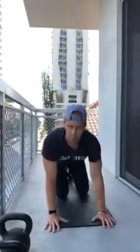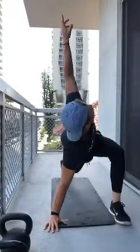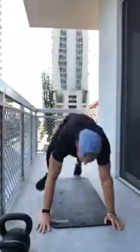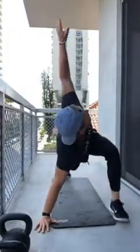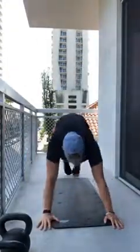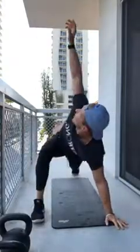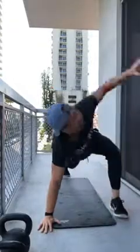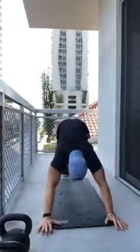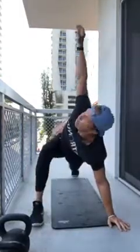Bring your right foot up by your right hand, reach that right hand up to the sky, then switch legs and switch arms — going back and forth, five each side. While we're getting warm, I can't express enough to Anatomy members how much we miss you guys. Every one of us at all locations is chomping at the bit to get back into that gym with y'all.